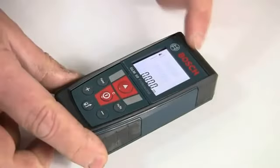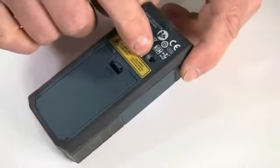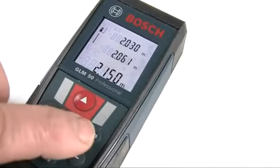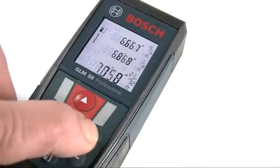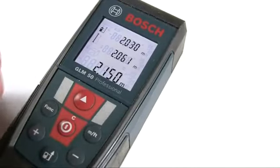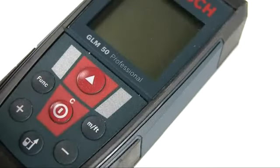However, you can select to measure from the front of the unit or from the tripod hole by pressing this button until the relevant icon is shown. The unit of measurement can be changed by pressing this button to cycle through feet, feet and inches, or metric. The selected setting is retained when the tool is switched on or off.